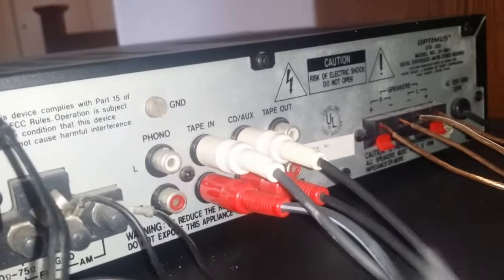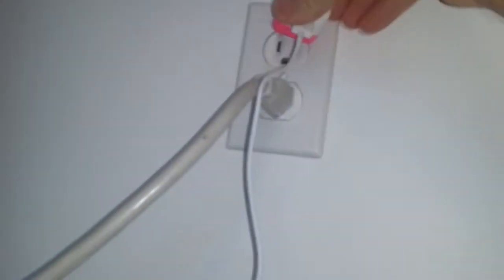I'll plug in the audio cables — one for left, one for right. Then I have it plugged into the little Bluetooth box, and we want to plug this into an outlet as well.